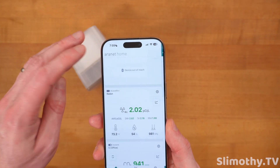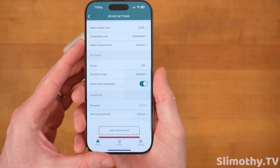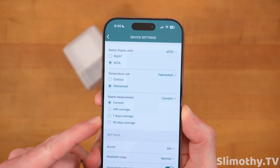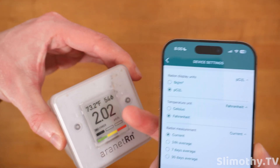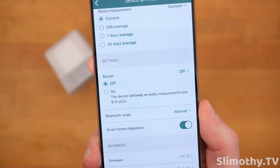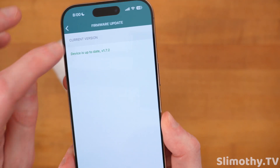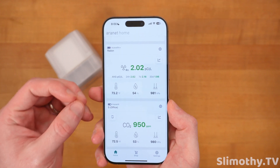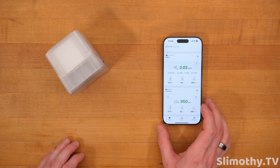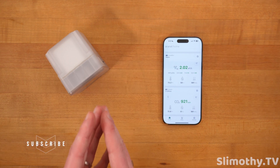For what you're getting — a solid application, a great company, and the flexibility to move this around — it's invaluable. In the settings you can change units from pCi/L to Bq/m³, switch from Fahrenheit to Celsius, change the radon measurement display from current to an average, toggle the buzzer if you want it to go off over a certain range, adjust the Bluetooth range (I keep mine on normal for battery life), and there's smart home integration. There have already been firmware updates, so they're actively fine-tuning it.